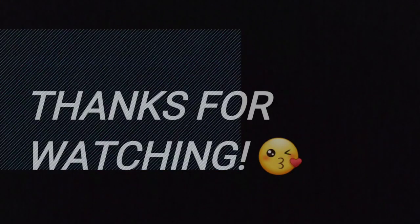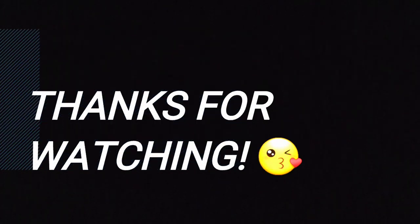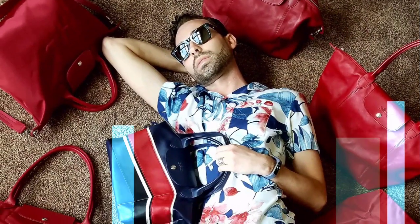Alright you guys, thanks so much for watching. I didn't throw my robe on because I literally just got home and wanted to film this right away. I'm going to change, exercise, shower, and make dinner. Anyway, thanks so much for watching. If you guys like this video, give it a thumbs up, don't forget to hit that subscribe button, comment down below. Until next time, you guys keep it tight. Talk to you later. Bye.